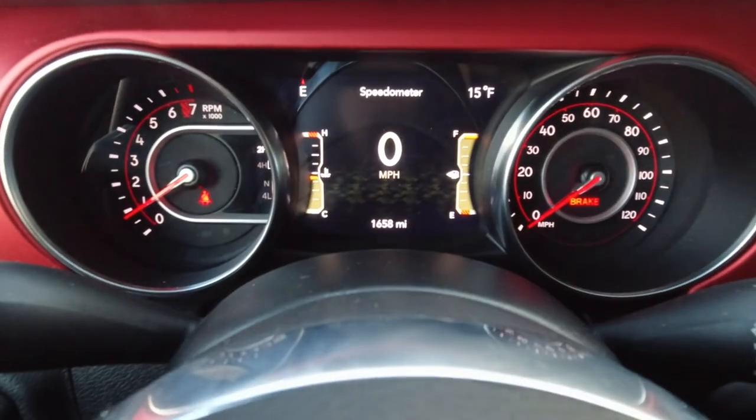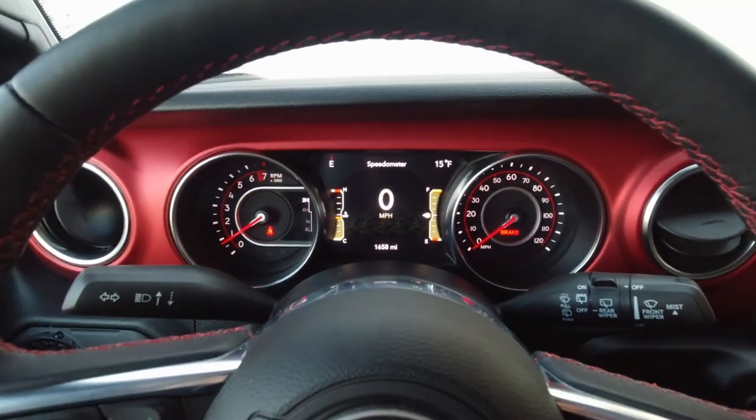Hello boys and girls, welcome to another quick review 'what's it like' video. This time we got a brand new 2019 Jeep Rubicon — when I say brand new, I mean brand new. It's got 1,658 miles on the clock, so pretty brand new to me.